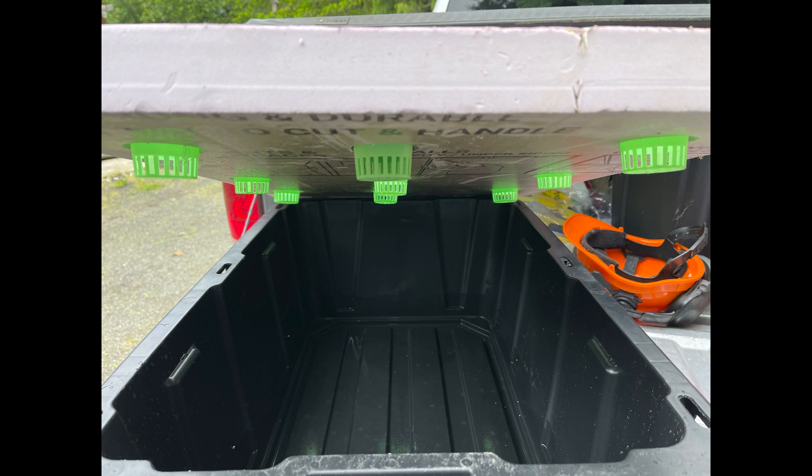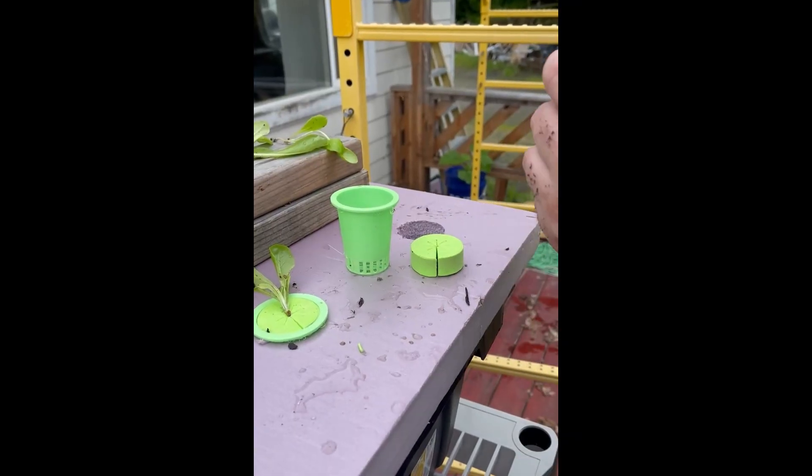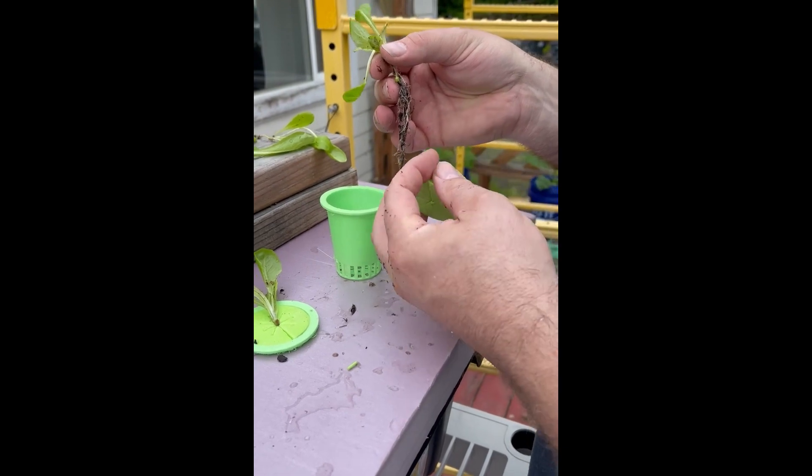This is a starter pack of butter crunch lettuce that I picked up at a local nursery. You can find them at big box stores like Home Depot, Lowe's, or local nurseries. They're packed in potting soil. When they come out of the little plastic cup, I just dunk them in water and slowly, carefully pull the roots apart. Some of the little roots will break and that's okay — the plant will still keep going as long as not too many break.